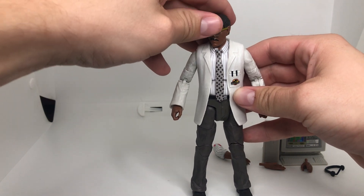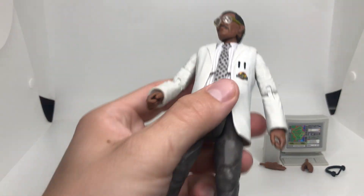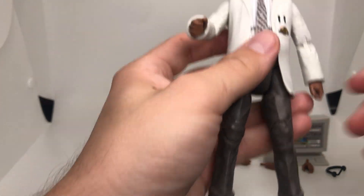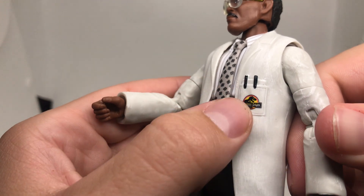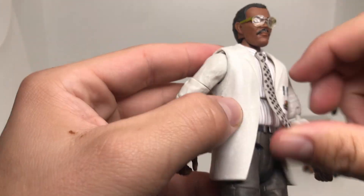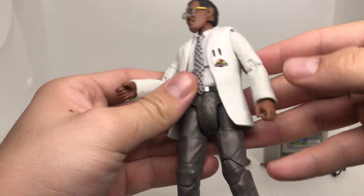We have Ray who looks like young Samuel L. Jackson — this is pretty sweet stuff. The mold is awesome. Look at the detail — the logo right there on the pocket, it's got a little lab coat, a shirt, the tie which is only halfway connected to the figure and is pretty loose. You can mend it too. The jacket is very flimsy as you can tell. All the way up to the shoulders we have very cool articulation.